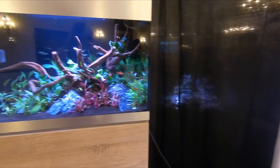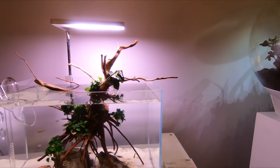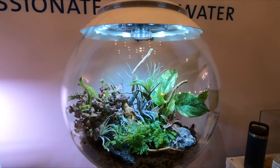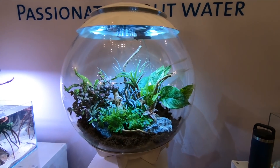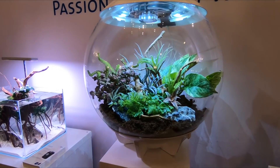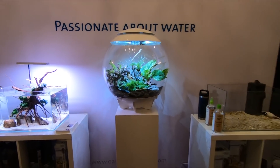That planet tank is gorgeous. And this terrarium is in my future - I have to have one of those. It is stunning. I'm super excited for someday when I save up enough to get one. I think an orchid will be perfect for that.